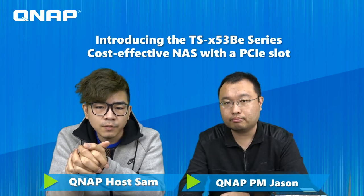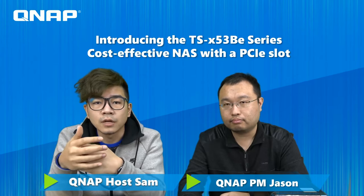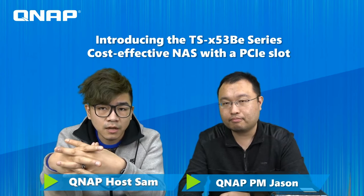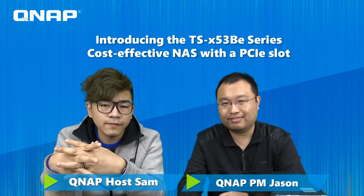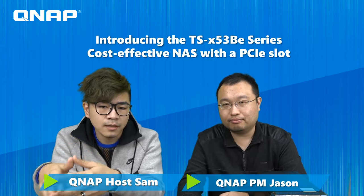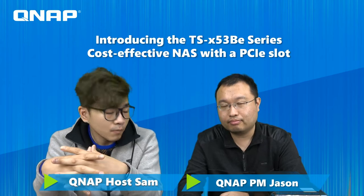Today we'll introduce the new two-bay and four-bay series. We're also going to launch a new product called the wireless AP adapter card, which connects through the PCIe slot. Jason is very familiar with the new products and the new wireless adapter card, so we invite Jason to tell us more about the details. Welcome, Jason.